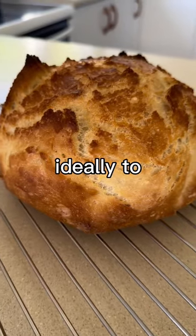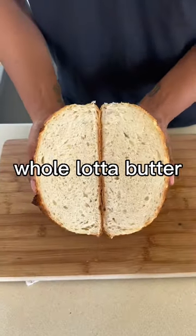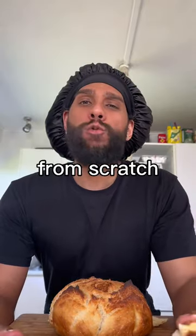It needs to cool off — ideally to room temp, but if you're hungry give it an hour. Slap on a whole lot of butter and enjoy the fulfillment of making bread from scratch. Bread level one!